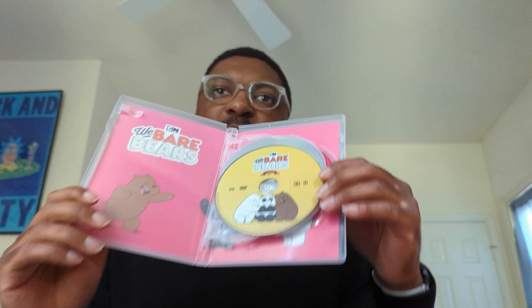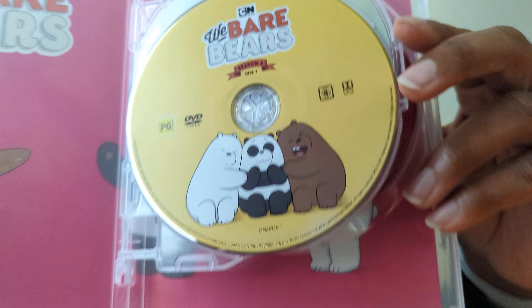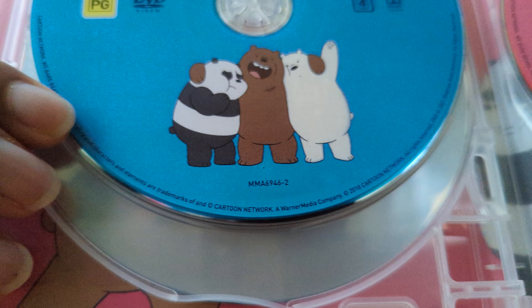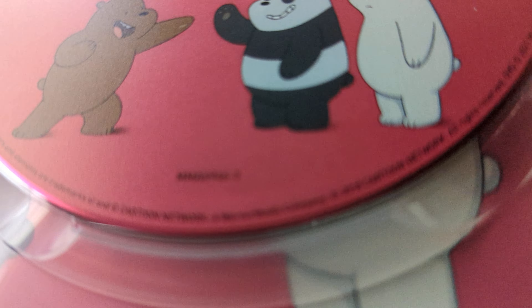One thing I will say, which is a relative downside, is that the discs don't have the disc numbers on them, and they don't list which episodes are on which disc, which is a strange choice to be sure. However, you can tell because there's a product number at the bottom with a dash and then the disc number — so this is disc one, this is disc two, and this is disc three.